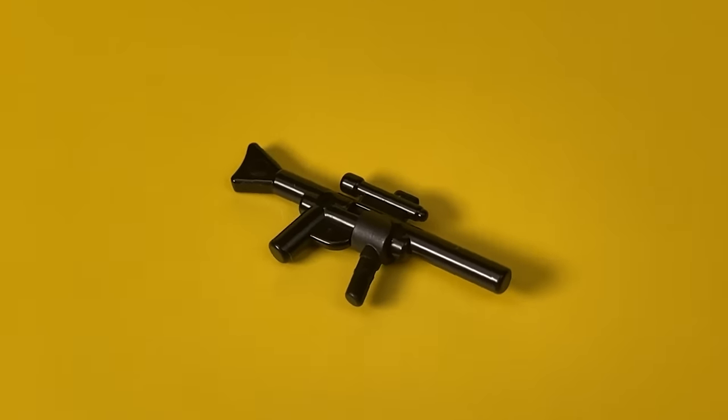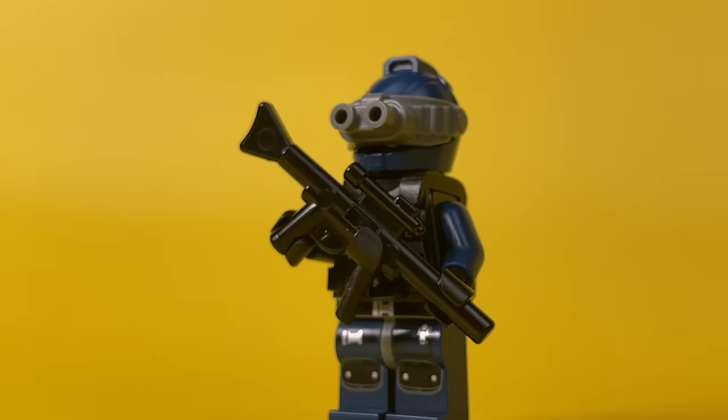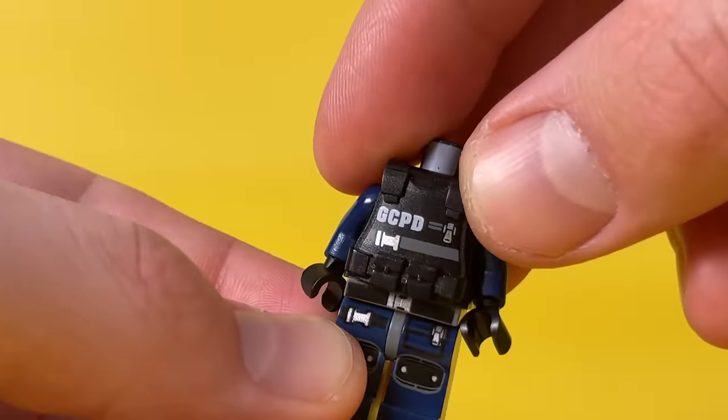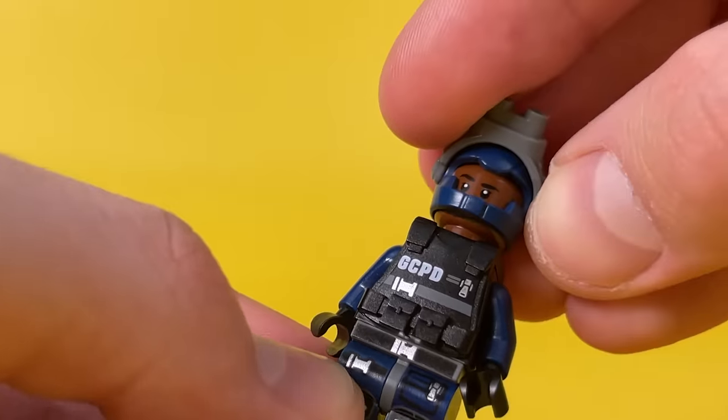Build an assault rifle from a Star Wars long blaster and a black minifigure paintbrush for the special forces minifig. Thus, you can assemble a military warrior or special squad fighter from original Lego.